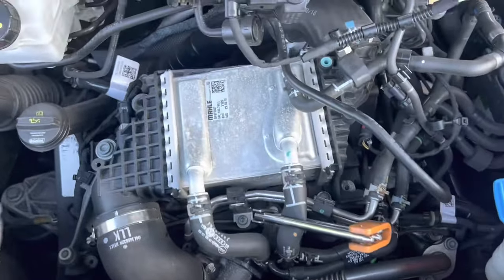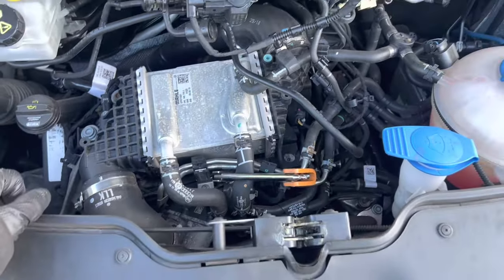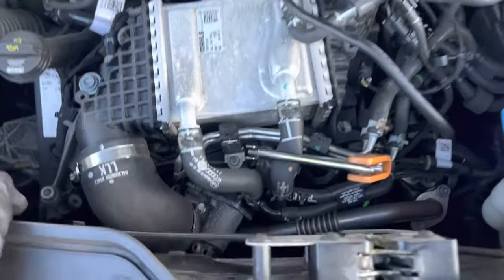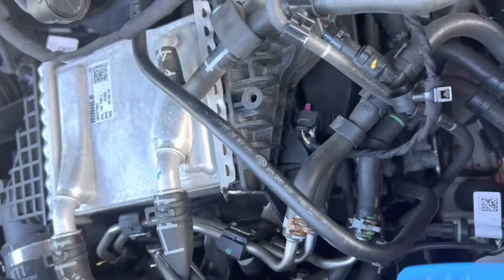I thought I'd do a quick video on how to do the glow plugs on a VW-T6. There's an intercooler out of the way, a bracket, a bit of fuel rail and loads of cooling pipes to disconnect.